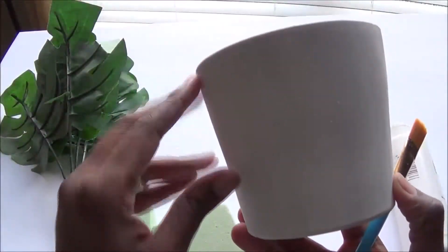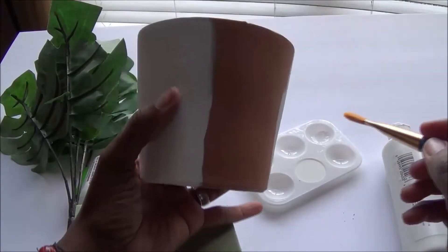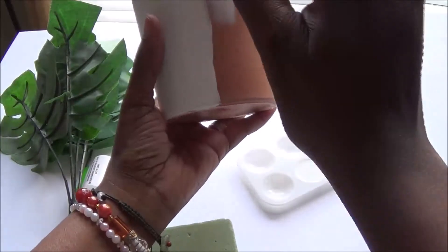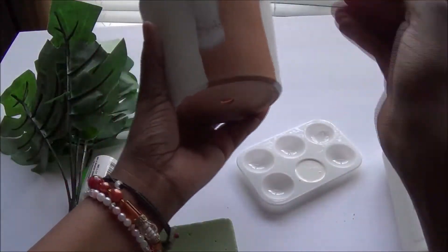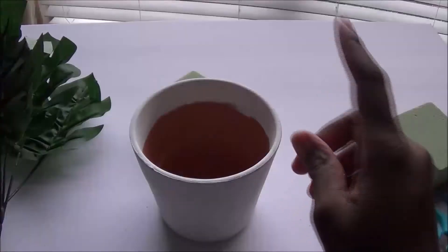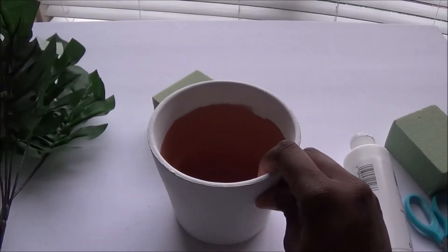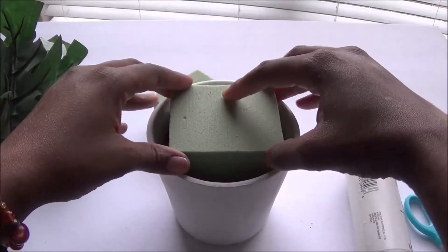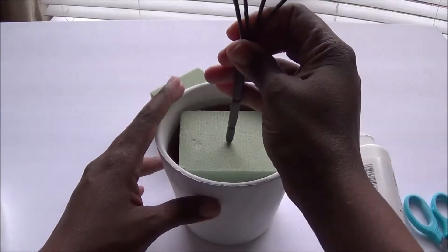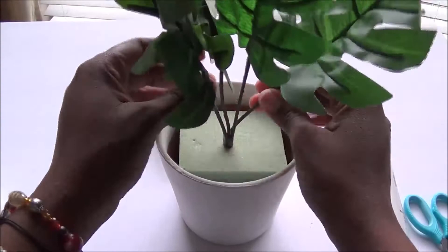I wanted a white planter and I didn't have one, so I'm going to go ahead and continue painting this planter white because that's how I like it. It looks so nice — the color white brings out that summery boho chic look. Once your planter is done, take your floral foam and push that down into the center, then take your greenery and stick that down the center as well.